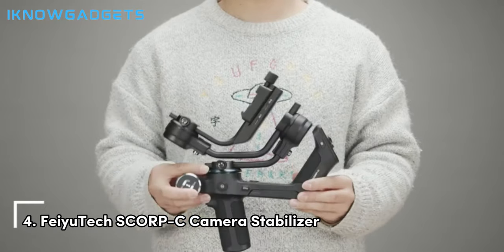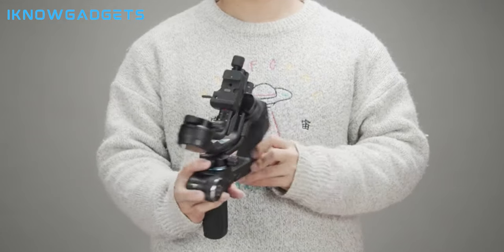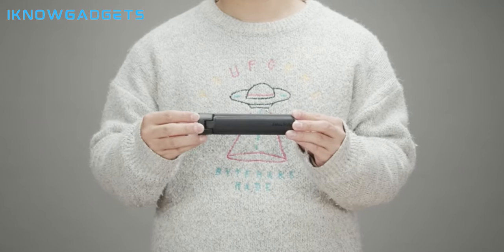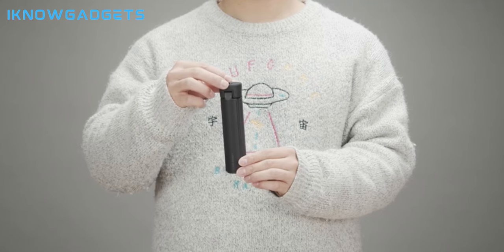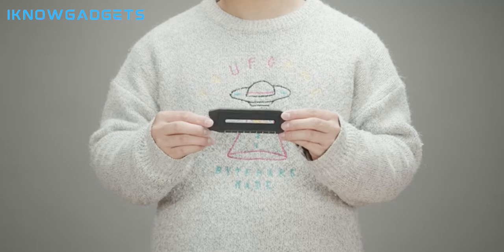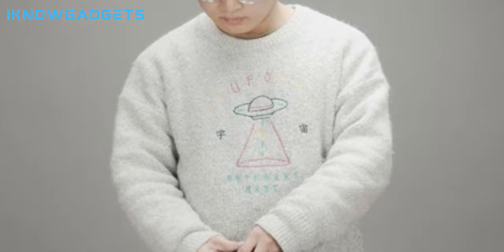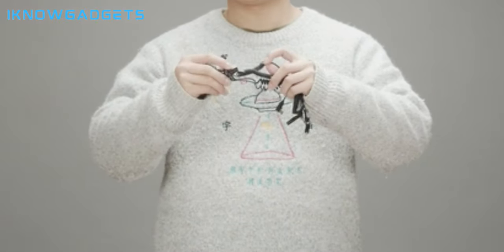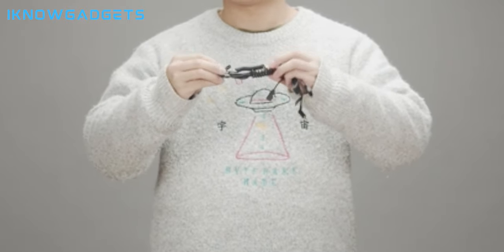Number 4: Fayutec Scorps C Camera Stabilizer. Compatible with popular camera and lens combos such as Sony A7E10, A7IV, Canon M50, Panasonic, Nikon D7000, and Fujifilm X-T4, this stabilizer offers professional-grade design and performance. Enjoy easier installation and leveling with features like the 3-axis motor lock, 5-way center of gravity adjustment, center of gravity memory slider, ARCA quick-release plate, AB trajectory memory, and flash mode for fast-follow shots.